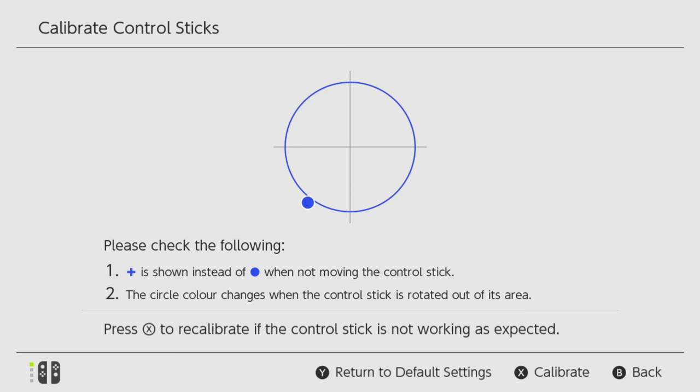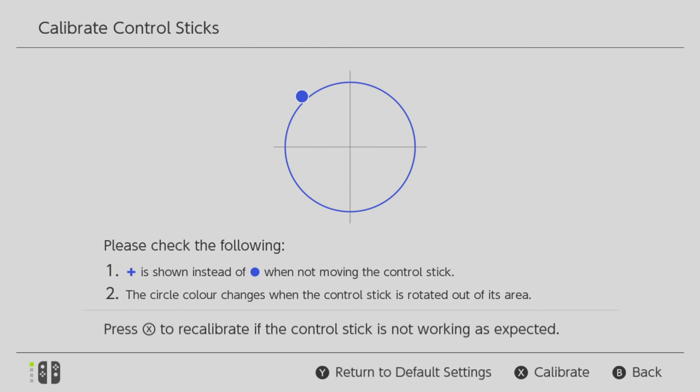Even at 2 meters, the left Joy-Con connection starts to break up when held behind your back, leaving a choppier circular movement on the calibration screen. By comparison, the right Joy-Con doesn't show these symptoms to the same extent, but they are there. The break up in signal kicks in only slightly at 5 meters, and again only with the controller held behind your back.